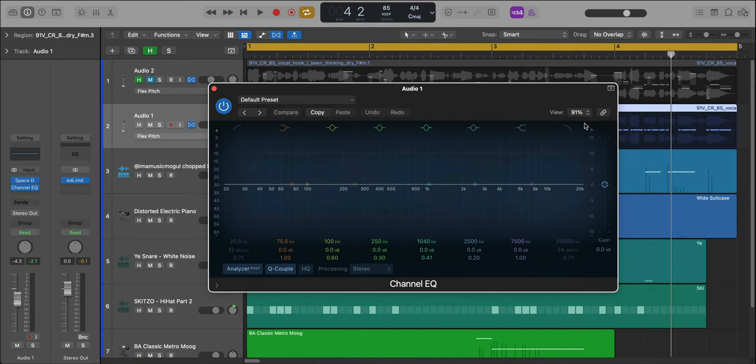Now I'm just going to bring in EQ to make it a little bit darker sounding. So let's pull in an EQ here, and I'm just going to take out some of the top end.